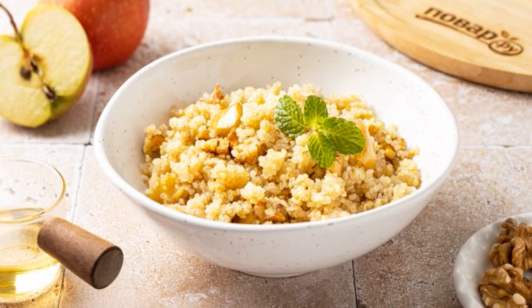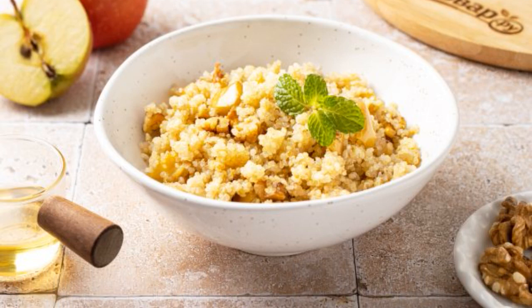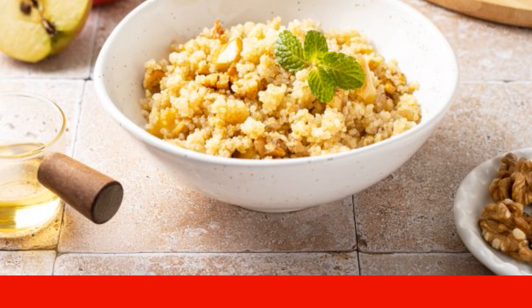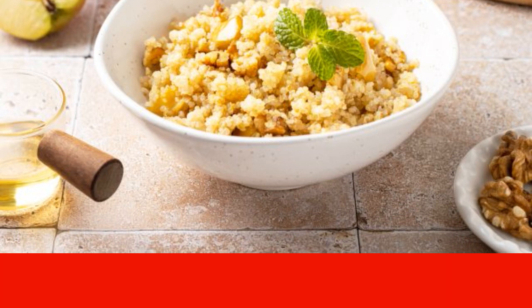Quinoa is not only delicious, but also a healthy cereal that contains a lot of protein and a lot of B vitamins. I suggest cooking quinoa with apple and nut.